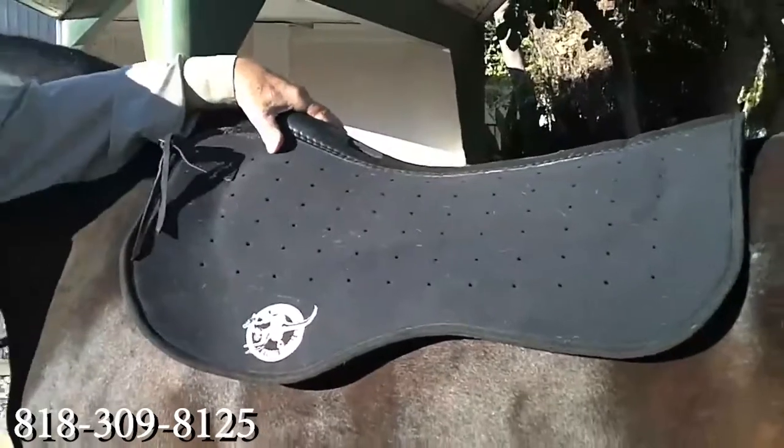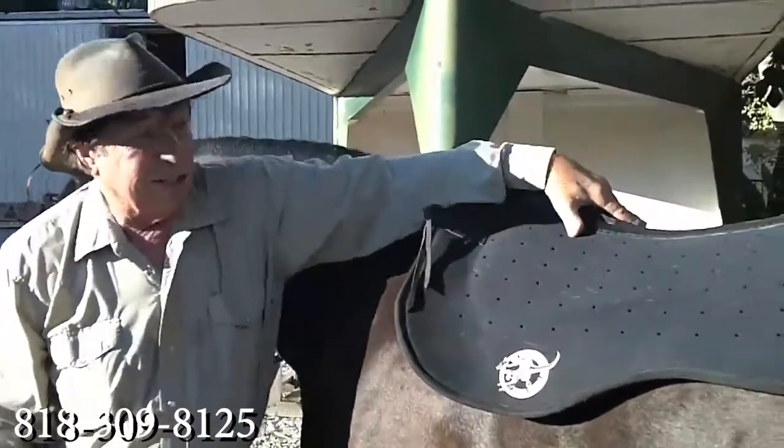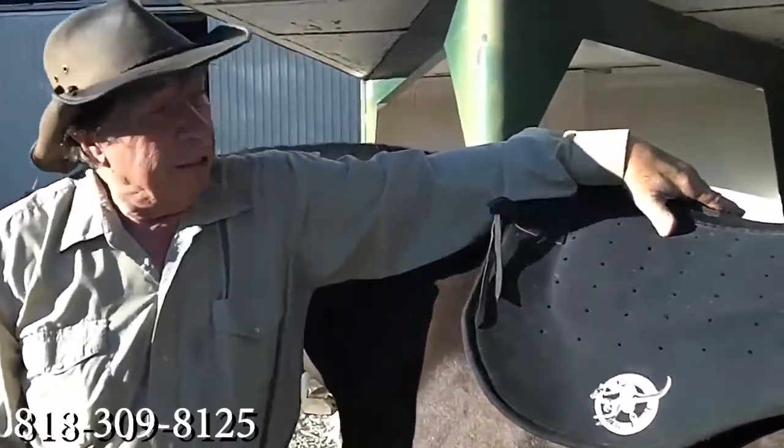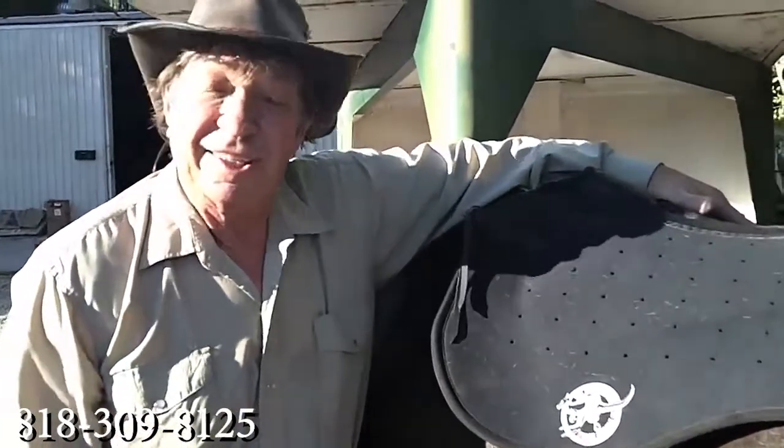This is a used one. I've put 250 miles on it in the past three weeks, just because I like riding it. And I put it on four different horses with saddles that did not fit, and I didn't get a single sore horse. But as you know, at the Australian Stock Saddle Company, I pride myself in fitting the saddle to the horse.